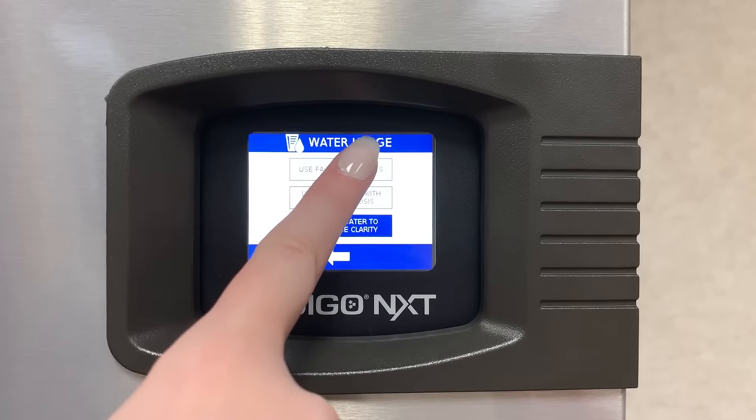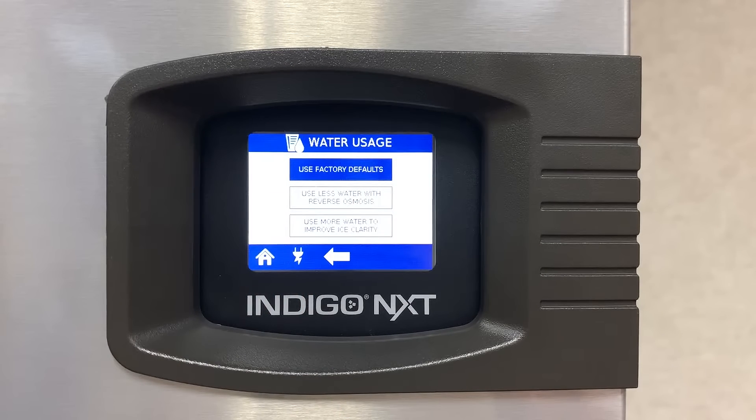By touching Use Factory Defaults, the ice machine will use the allotted amount of water to make a batch of ice.